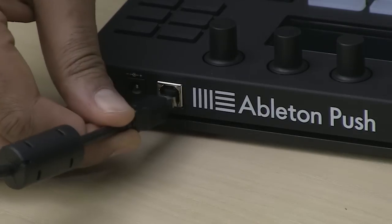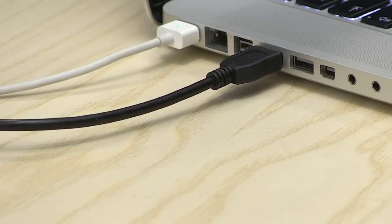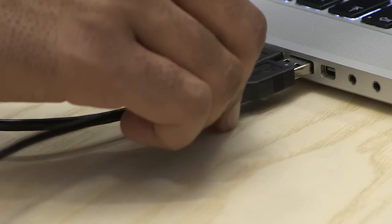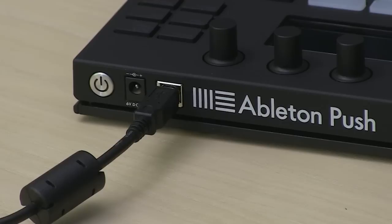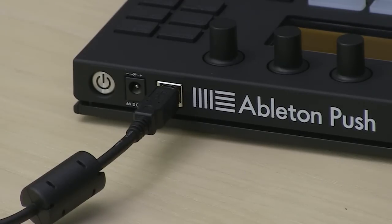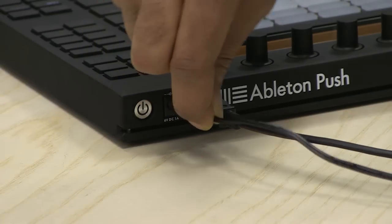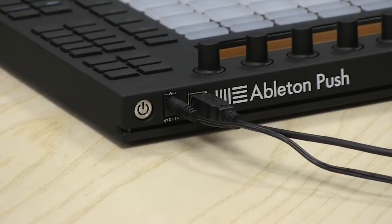Plug in the narrow side of the USB cable to the port on the back of Push, and the wide side to a USB port on your computer. Press the power button to turn Push on. Push gets its power from a USB cable attached to your computer, but you can also connect the optional power supply if you'd like Push's LEDs and display to be brighter.